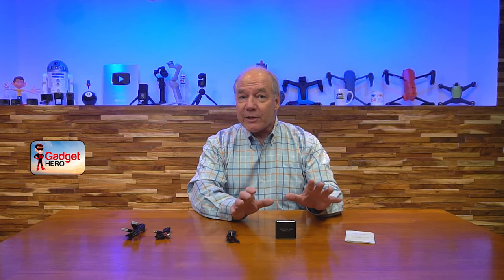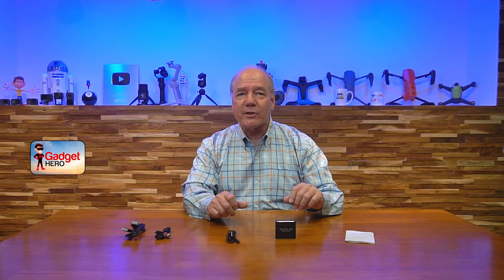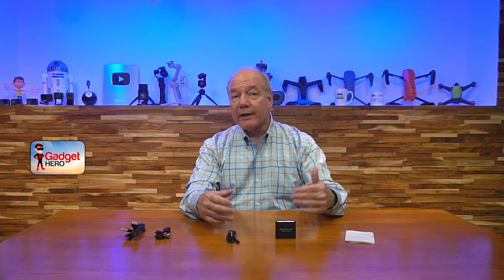Hey there tech fans, Rick here again with another review. Today I have an incredibly cool product — it's an HDMI to audio extractor and converter. This product will strip the audio component from any HDMI media stream and convert it to both analog and digital audio that you can pass along to a digital soundbar or an analog home stereo system for the best possible audio quality.